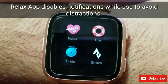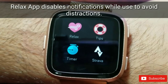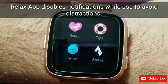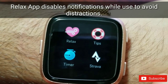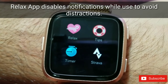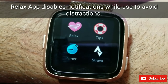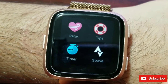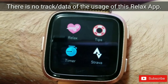One really cool thing about this app is that once you start a session, you will not receive any notifications — no calls, messages, or texts. That's exactly what you need during a quiet breathing session: no distractions. The device itself turns off all notifications, keeping you fully focused on the app.